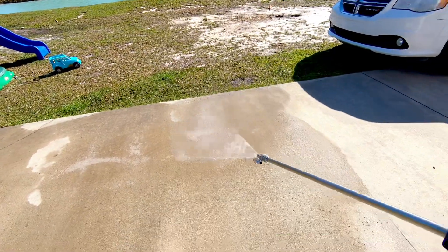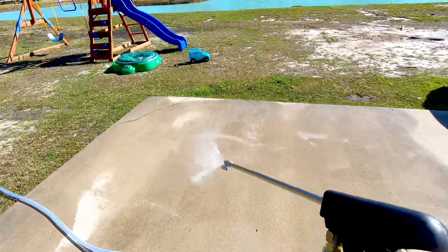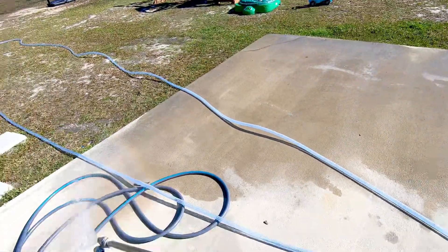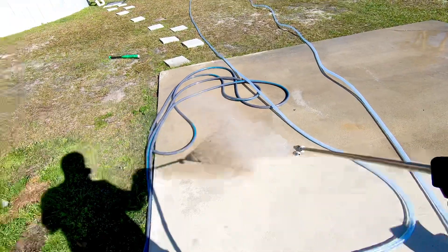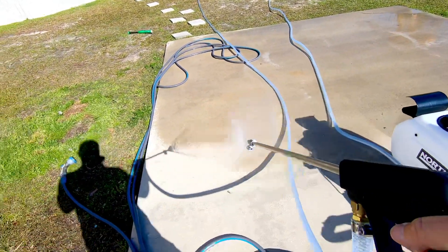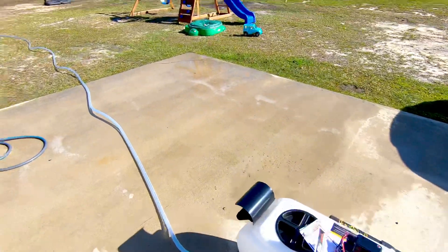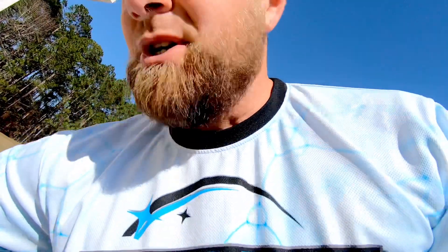It's spraying really good. Let me switch it over to the fan tip to show you how that does. You can really get it done with this thing. The pump turns off whenever it reaches the pressure it needs, so we're not just killing the battery. You can see how quickly you could cover a roof, a driveway, or whatever and just go to work with it.